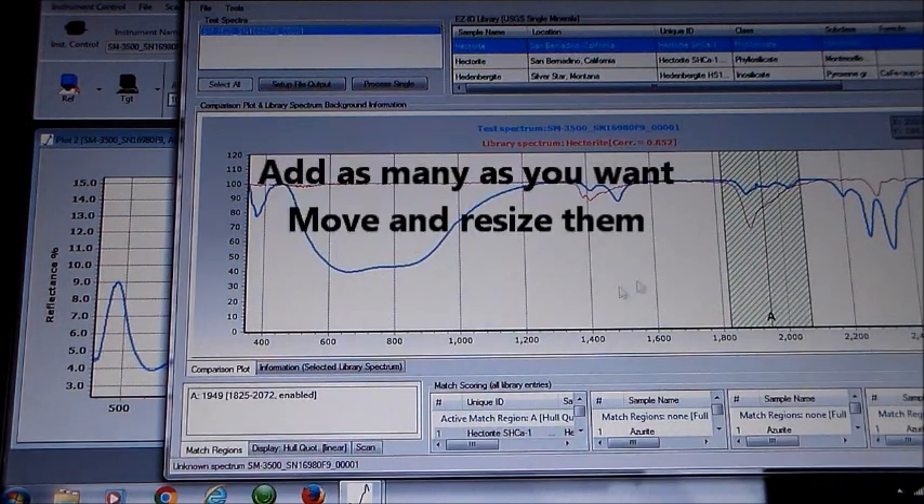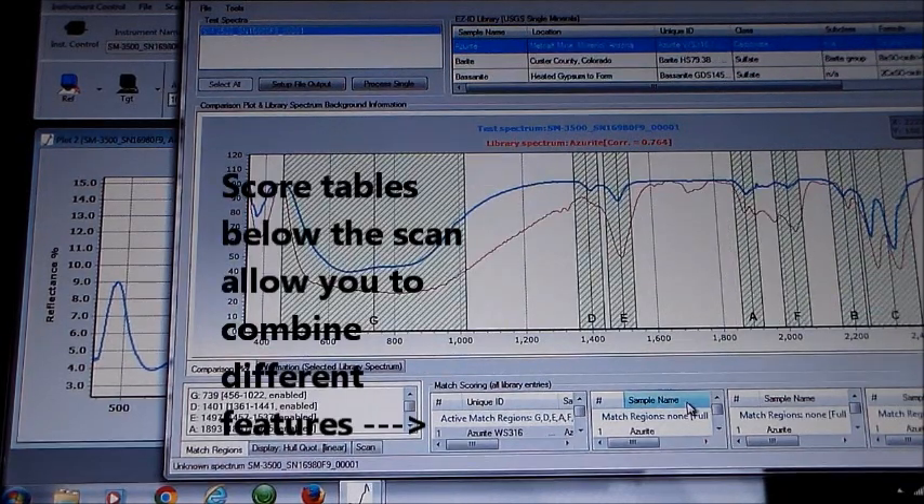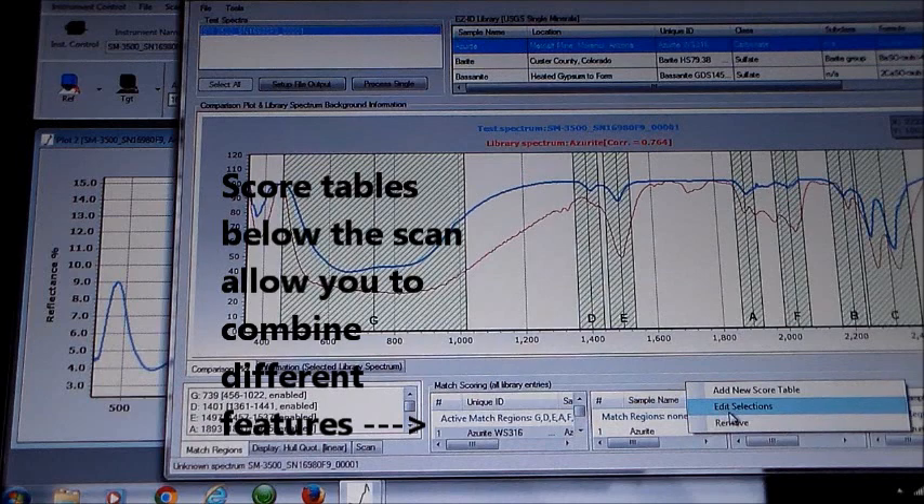You can add as many match regions as you want and use the regions and combinations of regions to discover other minerals present in the sample. The results are displayed in score tables below the scans, and you can have as many score tables as you need.